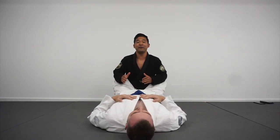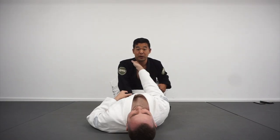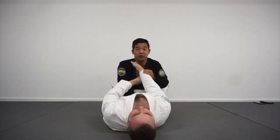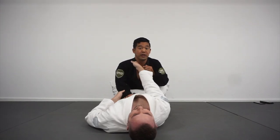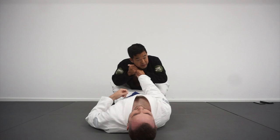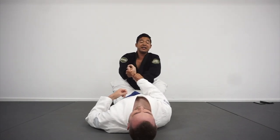A lot of times when you're sitting in the closed guard, this person's going to have a cross collar grip on you. So the first thing I'm looking to do is pop this grip off. I like to use my hand right here on the inside — I'm going to double up on Tim's wrist. I'm going to pop my head back as I push down to take this grip off.